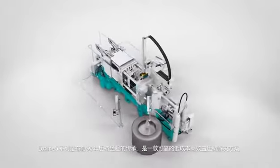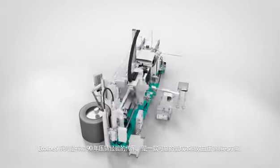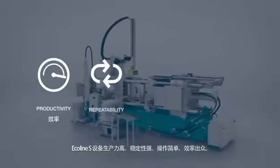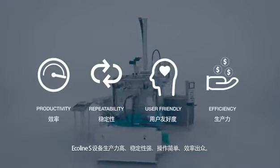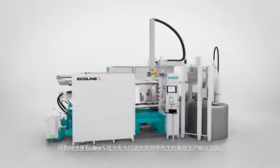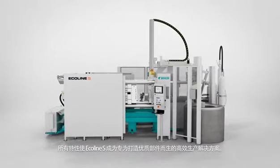The Ecoline S series reflects 90 years of Bühler heritage, delivering reliable yet cost-effective die casting solutions. The machine's high productivity and reliable repeatability, its user-friendly operation and great efficiency specifically distinguish the Ecoline S cell. Each and every one of these features makes the Ecoline S the most efficient solution for the production of quality parts.